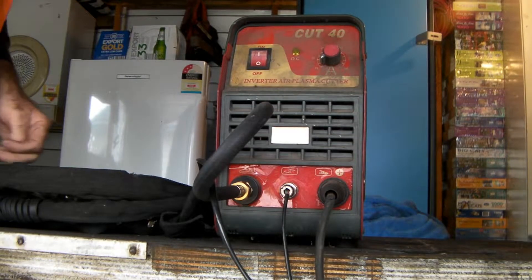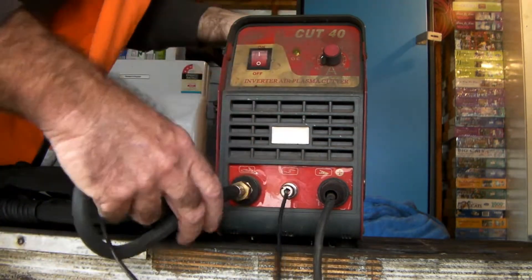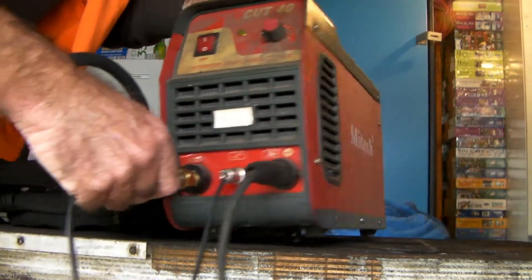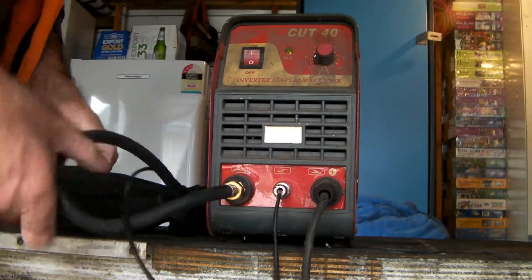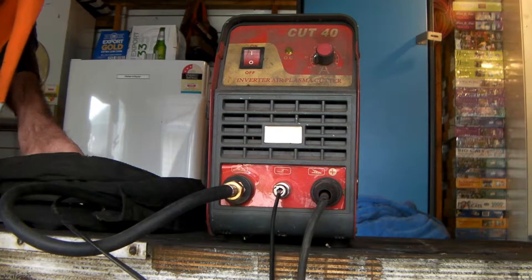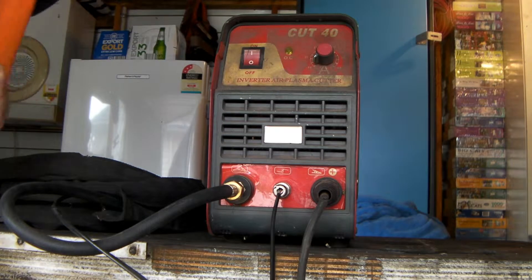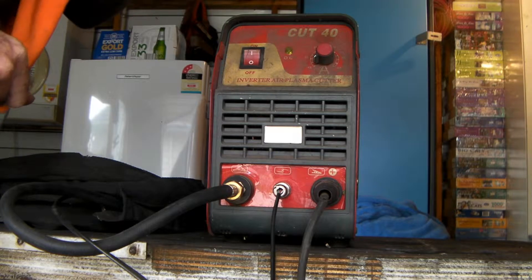We dug the old plasma cutter out of the back of the shed. I've had this old unit sitting here for probably six or seven years. It's a MyTech, and it's probably the same as most other generic Chinese plasma cutters you can buy anywhere — basically on eBay or Amazon. I've had a good run out of this one; it's not too bad considering the price I paid, though I haven't used it properly for about six or seven months.